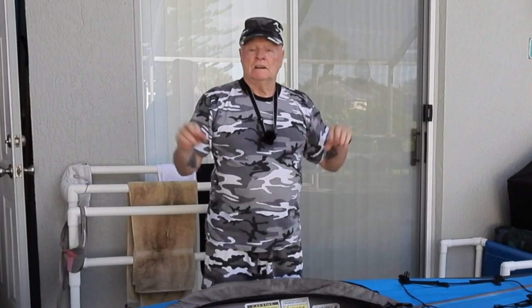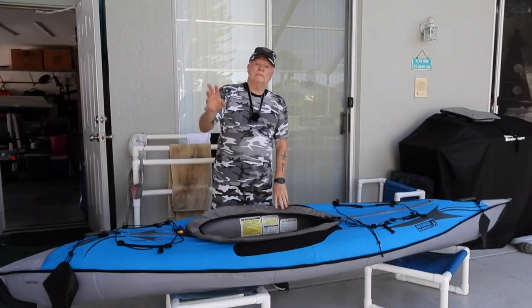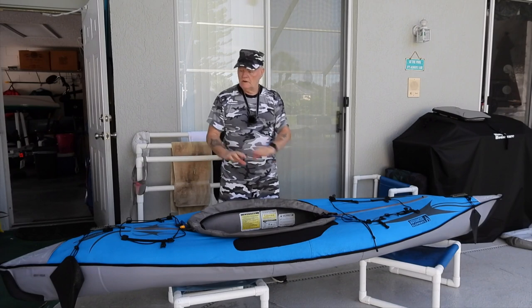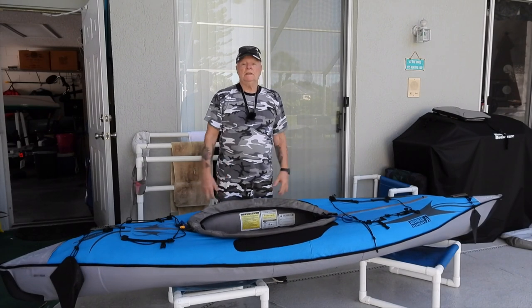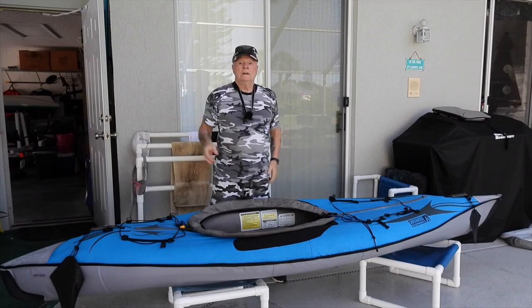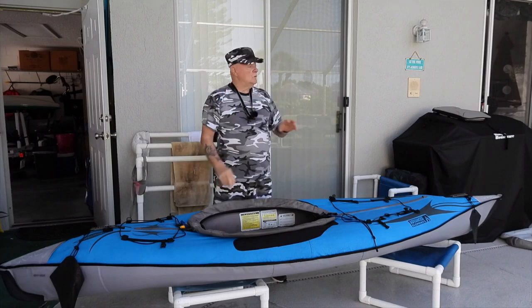Hello, and welcome to Volume 3, Disassembly Assembly. I'm going to be using two craft today because this one just went through Volume 1 and Volume 2 — the cleaning, inspection, check, and all that kind of stuff — and it is seriously wet, so I've got to disassemble this all the way down so it'll dry out.